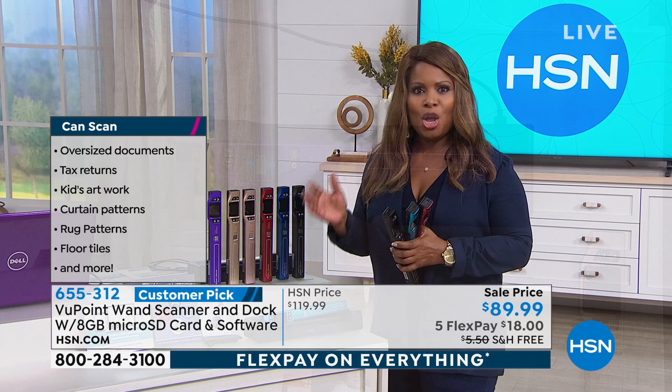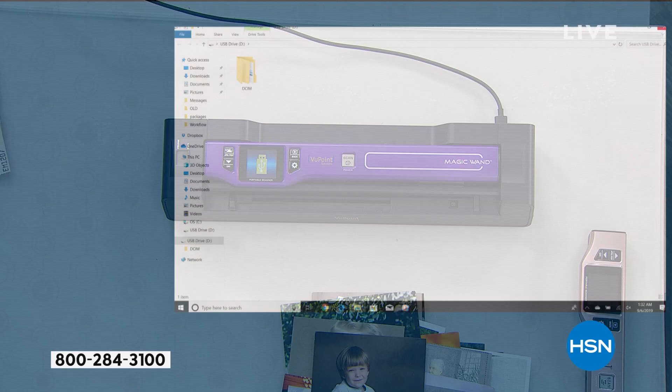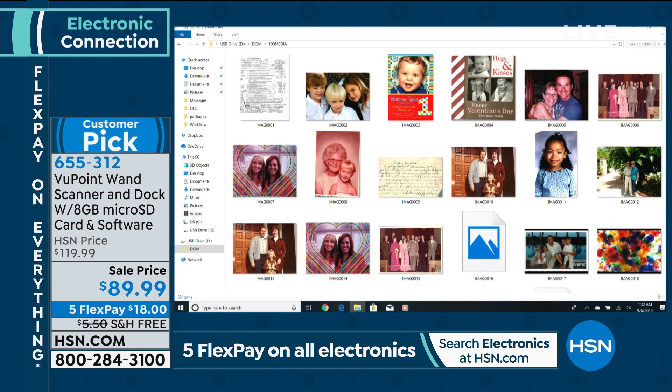Go to the phone lines or go to our website, hsn.com. Put it in your cart and place your orders. Don't miss it — free shipping and handling, five flex pay on all electronics. All the colors are limited. If you want the turquoise, understand that turquoise color is going to be the first one to sell.